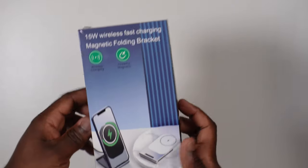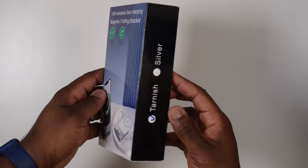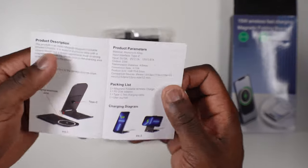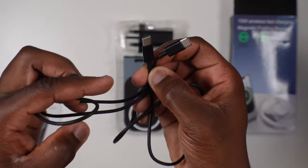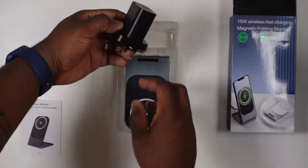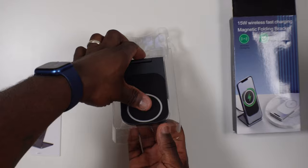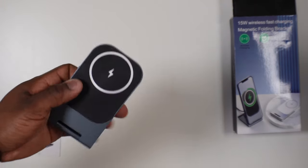You can see from the front of the box that it's available in two colours: silver and the one I've got in tarnish. In the box you get the user instructions, a 1 metre USB-C cable, a 20 watt power adapter, and of course the star itself — the 15 watt foldable wireless charging stand.